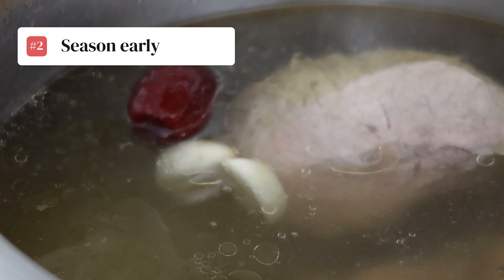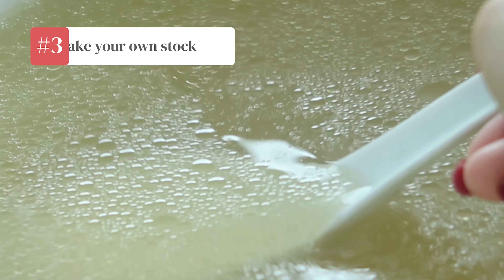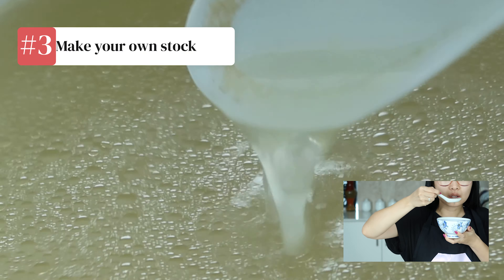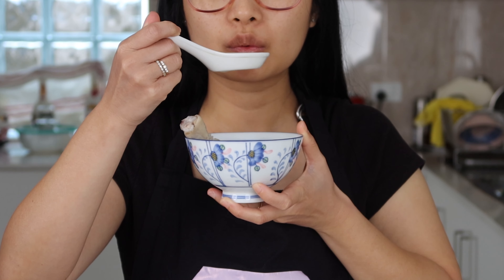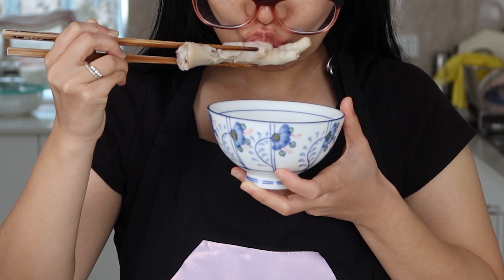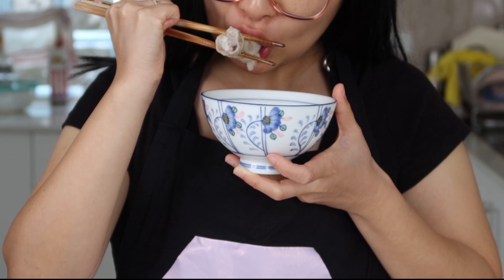1. Simmer for longer. The longer the chicken cooks, the softer they'll become. 2. Season early. This gives the flavours a chance to develop over time. 3. Make your own stock. Nothing beats the clean, fresh taste of a homemade stock. There's no soup quite like this one.